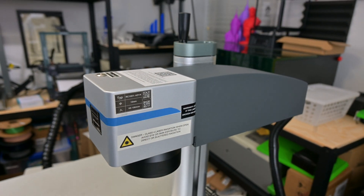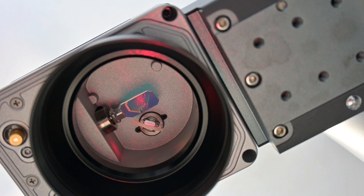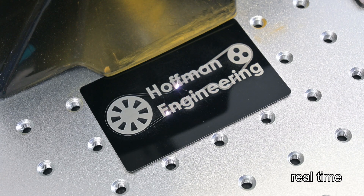Starting at the top, we see the Galvo scanning head. This uses a pair of Galvo mirrors which can move rapidly to redirect the laser. These Galvos allow the laser to engrave at speeds of up to 10,000 millimeters per second. Most materials require speeds far less than that, but the Galvos are capable of moving that fast.